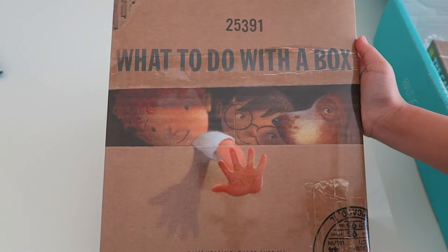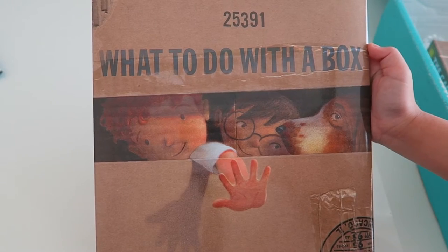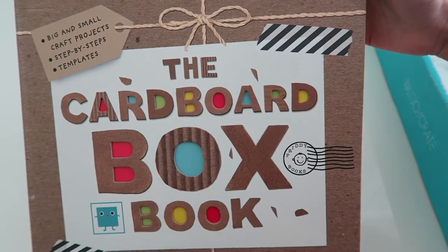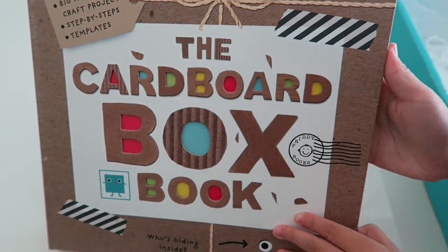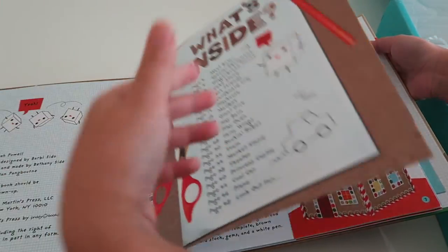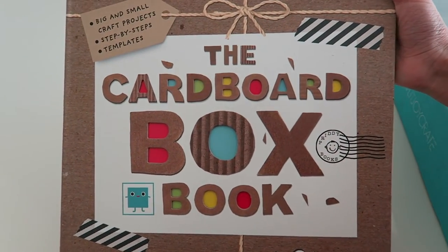The first book is 'What to Do with the Box.' That looks really cool — I'm super excited to read this. The next book we have is the Cardboard Box Book, and this book is DIYs that you can do with cardboard boxes. I am really excited about this book because I love DIYs.